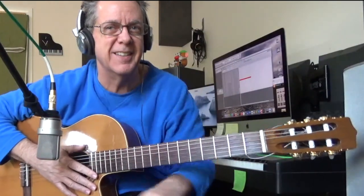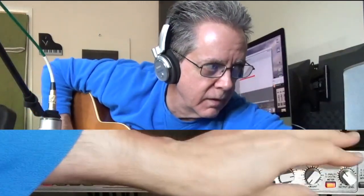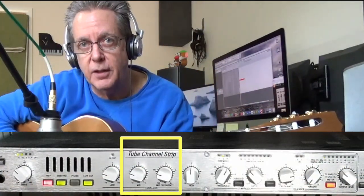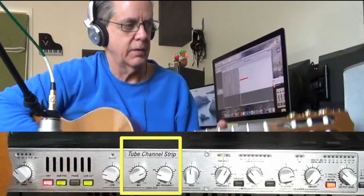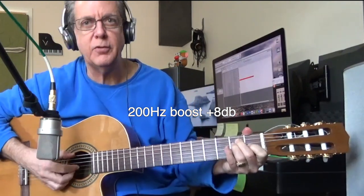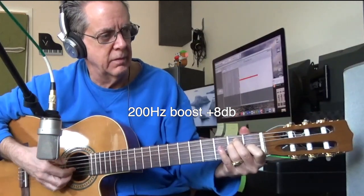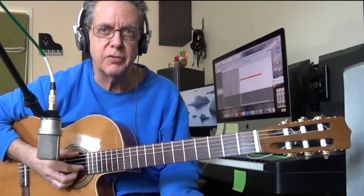I'm still preoccupied with that tiny bit of clipping, so let me get this down a little more. Now let's try boosting the low tones so you can hear what it sounds like. It's almost like the bottom strings sound louder than the high strings, and that G string starts to disappear a little bit.